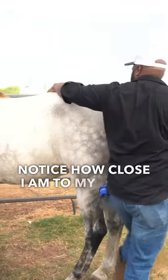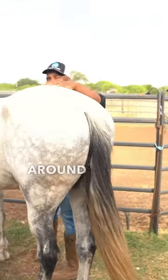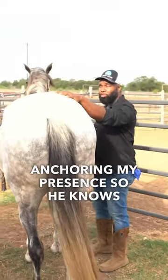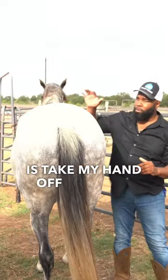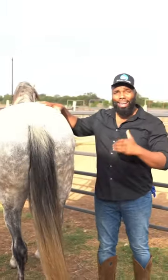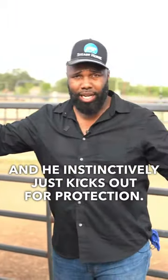Notice how close I am to my horse. I'm keeping and hugging my horse all the way around to this side, keeping my hand and anchoring my presence so he knows I'm there. The last thing I want to do is take my hand off while I'm walking around, where I might go into a blind spot and he doesn't realize I've left — and I startle him and he instinctively kicks out for protection.